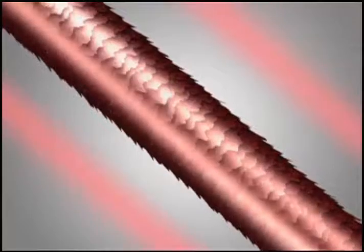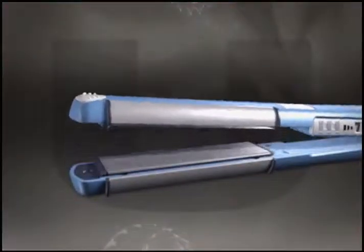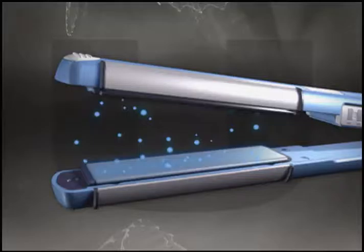Far infrared heat penetrates hair cells to heat from within. And negative ions eliminate frizz to produce dazzling shine.